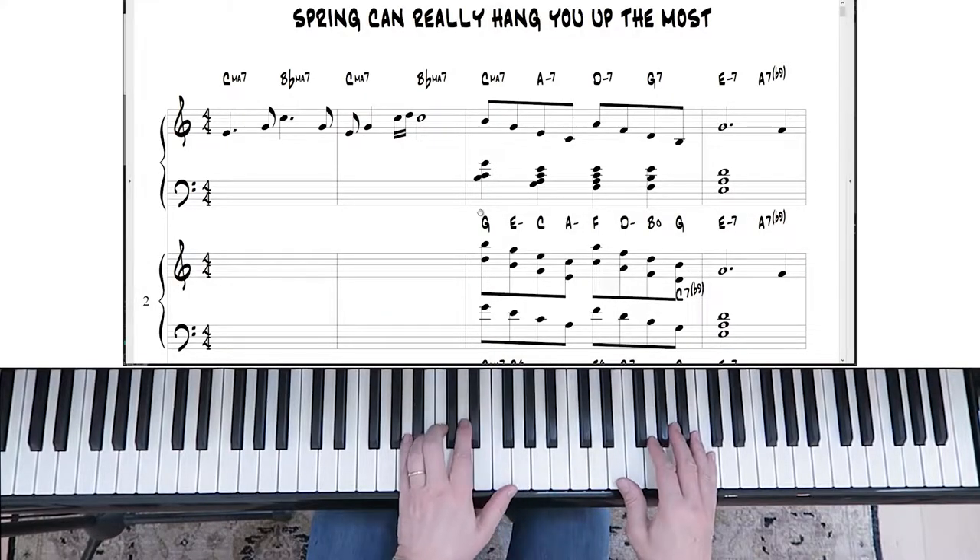If you're not familiar with 'Spring Can Really Hang You Up the Most,' I'm going to play a little bit of it for you. Then we'll start to dive in and take a look at all of the different ways you can do these two-handed ideas.